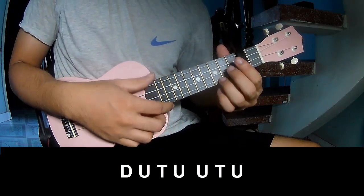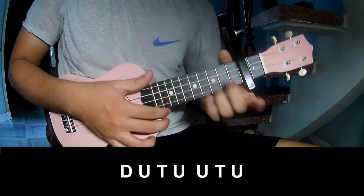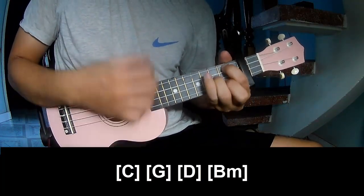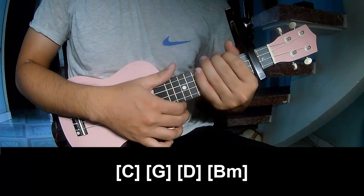For the outro, you play the same strumming. And play along C, G, D, Bm, and you hit this strumming the same way for a fret.